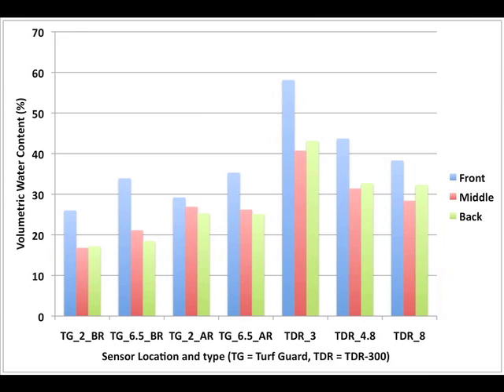These results suggest that Turf Guard sensor readings and TDR-300 volumetric water content measurements should not be expected to be the same. However, the trends — higher moisture at the fronts of greens and lower moisture in the middle and back — indicate that both meters can be useful for evaluating turfgrass soil moisture, but the Turf Guard and TDR-300 are different tools with slightly different applications in turfgrass management.